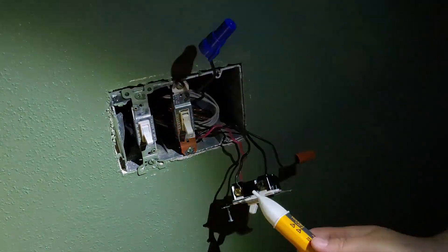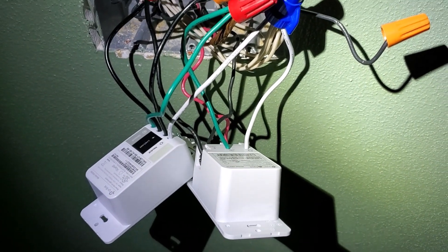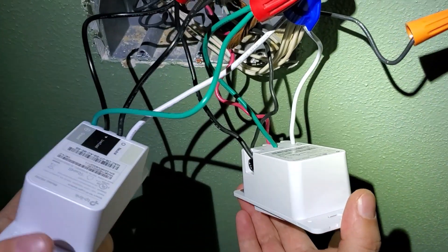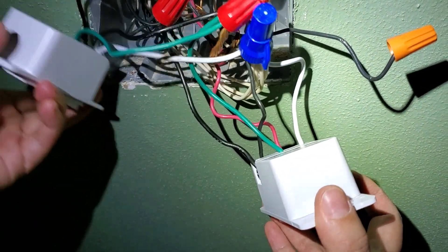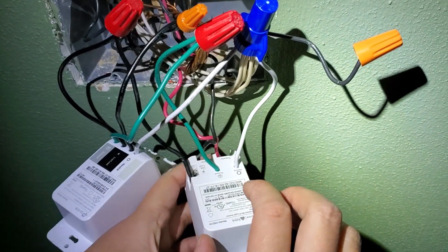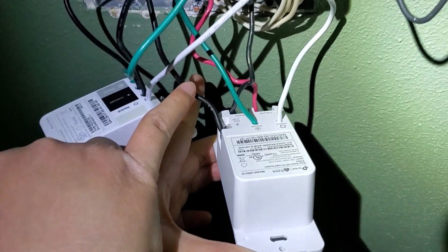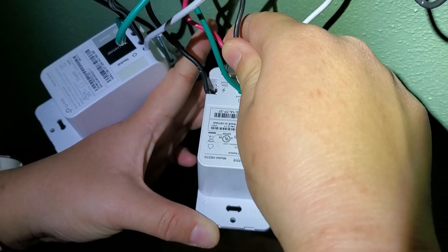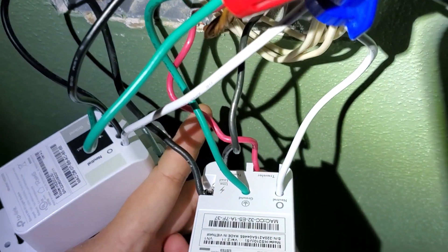I got the dumb switch off and got my smart three-way switch connected. There's also a single-pole switch in the same box - I have a previous video about that so I won't go into it here. For this three-way switch: the cable we tested that has constant power is the hotline, and it connects to the common terminal. Then the two travelers connect to the traveler terminals. You also need to connect the neutral wire and the ground.